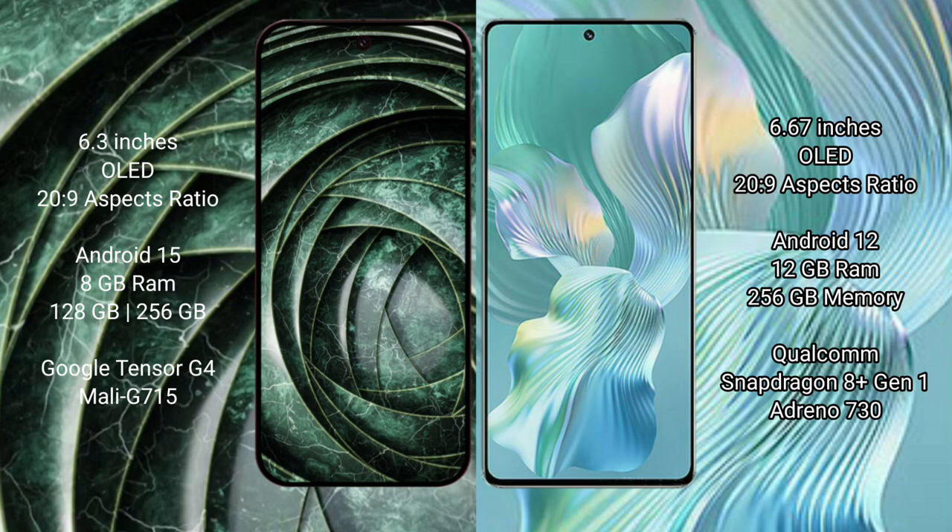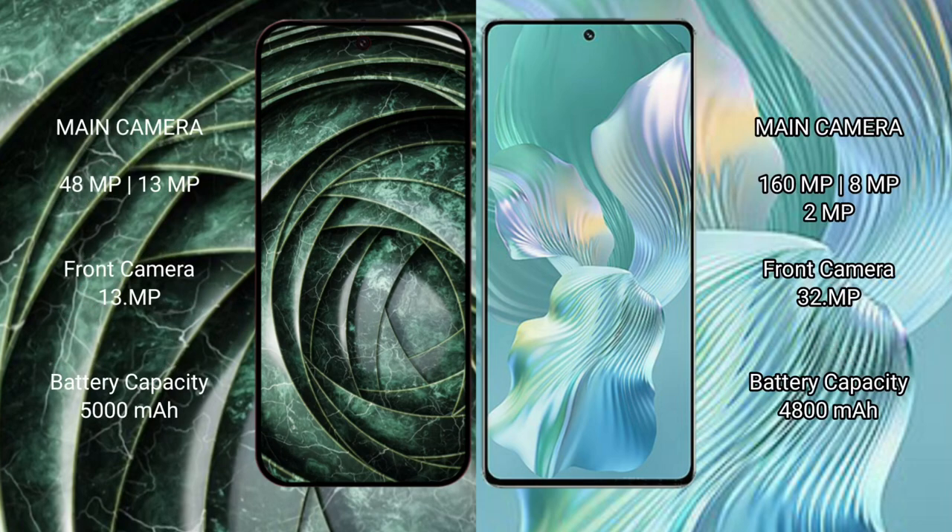The Google Pixel 9a comes with 8GB RAM and 128GB or 256GB internal storage, powered by the Google Tensor G4 processor. The Honor 80 Pro Flat comes with 12GB RAM and 512GB internal storage, powered by the Snapdragon 8 Gen 1 processor.